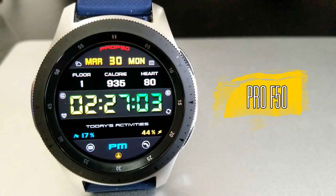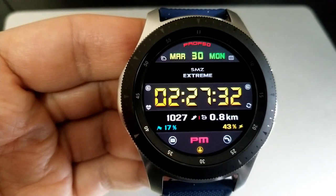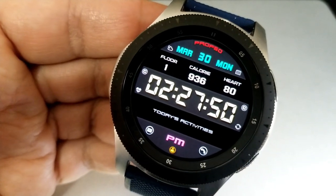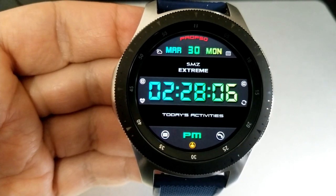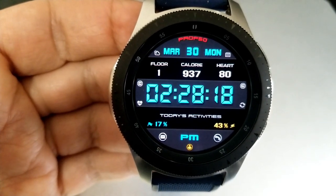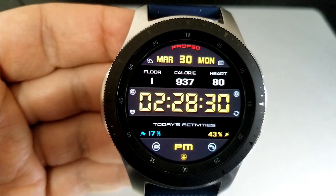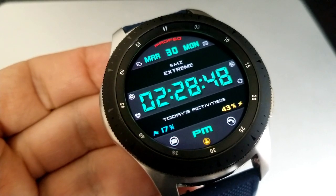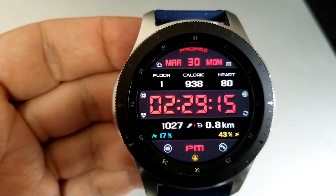The last one you can pick up for free from SMZ has very similar styling to the previous face, and you get that hide or reveal functionality again but in two separate areas. Tapping on the ribbons both above and below the digital time reveals two separate activity panels. The top panel holds your floors climbed, calories burnt, and heart rate, while the bottom panel shows your step count, distance traveled, daily step progress, and power remaining. You can also change theme variations by double tapping over the digital time. You get seven fixed app launchers and two customizable shortcuts, and all four watch faces have been optimized for AOD mode.